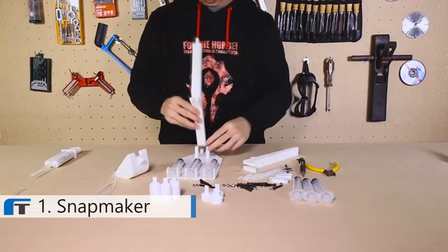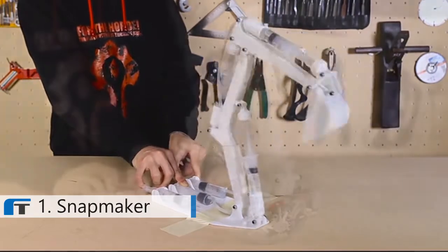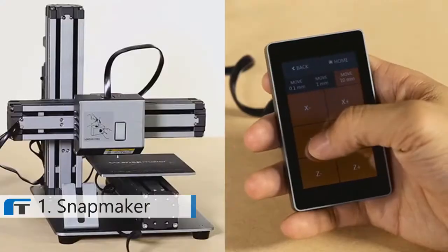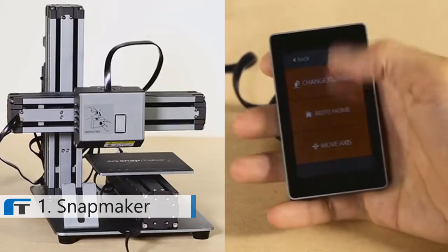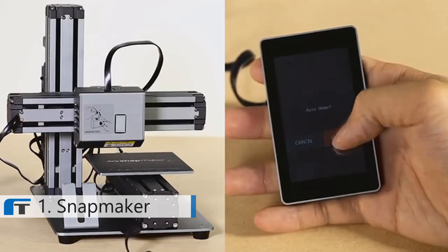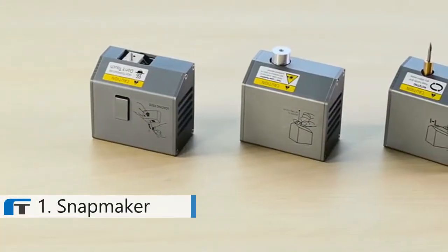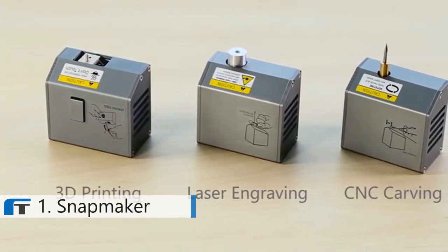High-performance Snapmaker lets you tinker and explore in unique and exciting ways, giving you the most enjoyable experience all the time. There's no need to focus on a fixed screen. You can check and control all settings using its moveable and intuitive touchscreen in your hand.